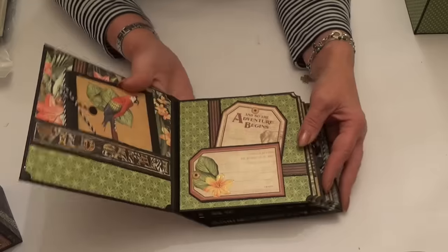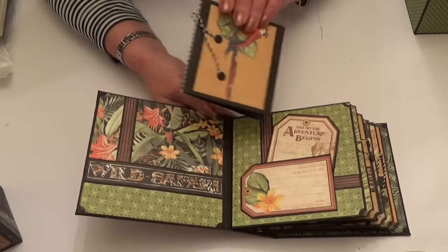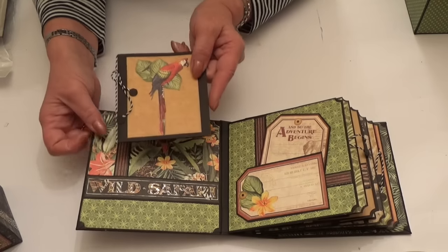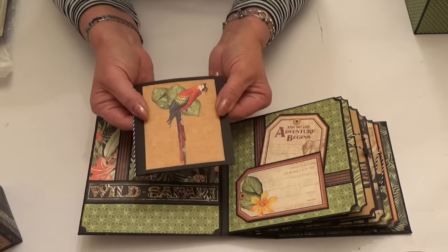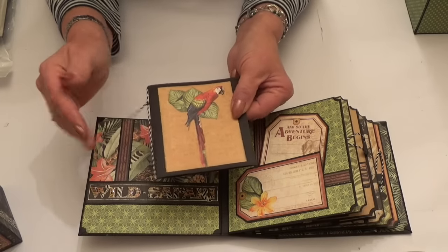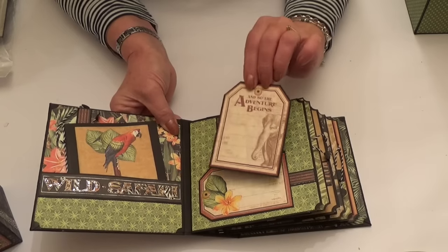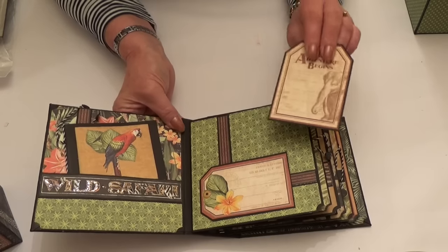Inside, the little book has six interactive pages with pockets. We've got the lovely flora and fauna here with 'Wild Safari' — I've just picked that out in glossy accents to make it stand up. Then there's a little book here, plain on the inside for photos, with one of those fab parrots on the front, and the baker's twine with the little dots on the end as an embellishment. I've created a tag pocket here and added another tag, with room for a photo on the back, and used some of the borders just to accent the page.